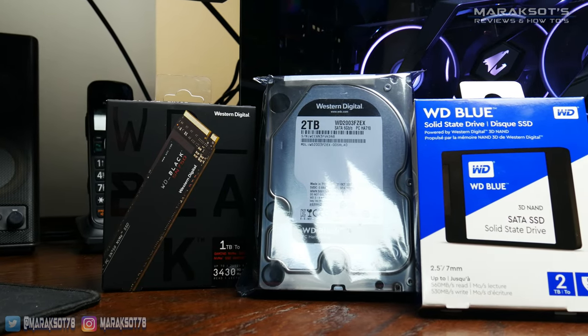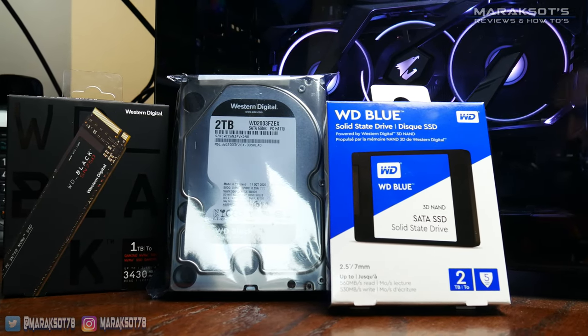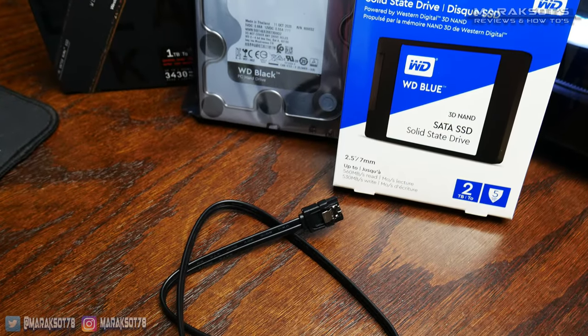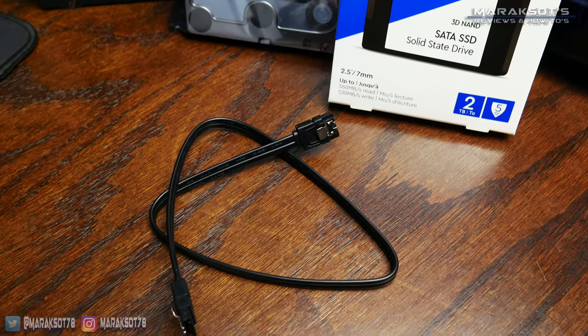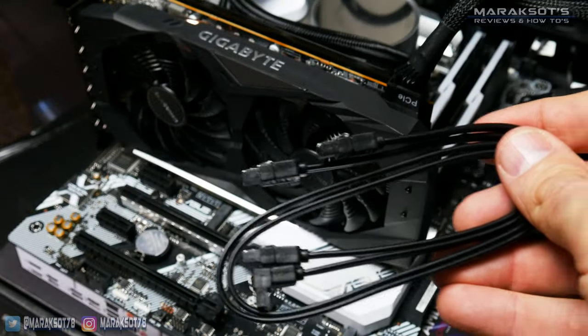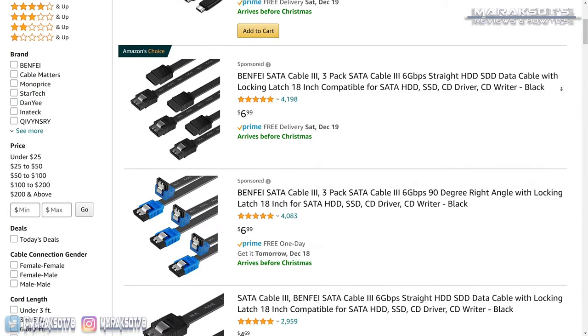To upgrade the storage in your PC you're first going to need to buy a new hard drive or SSD, and if you're adding a SATA hard drive or SATA SSD you'll need to purchase a SATA cable as well, assuming you don't have any spare ones laying around. Don't worry, they're pretty inexpensive.